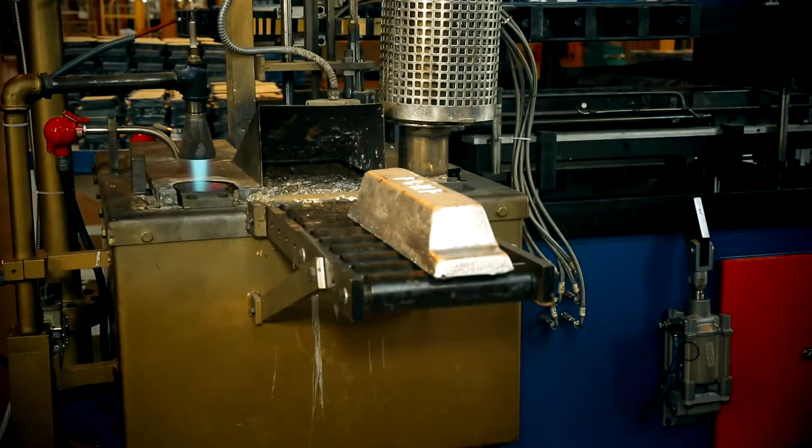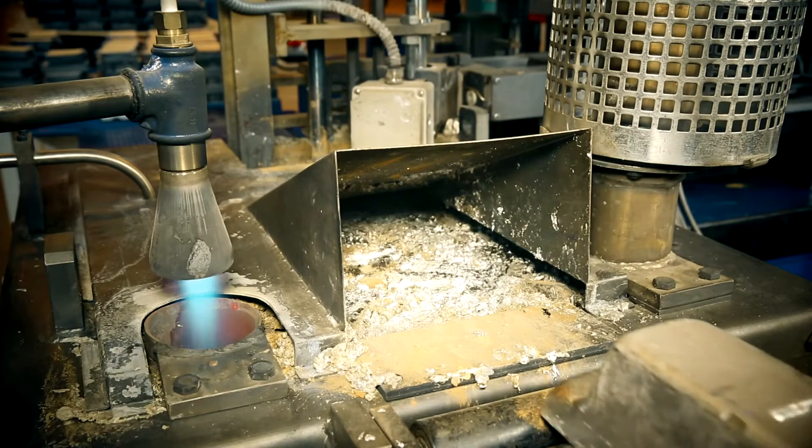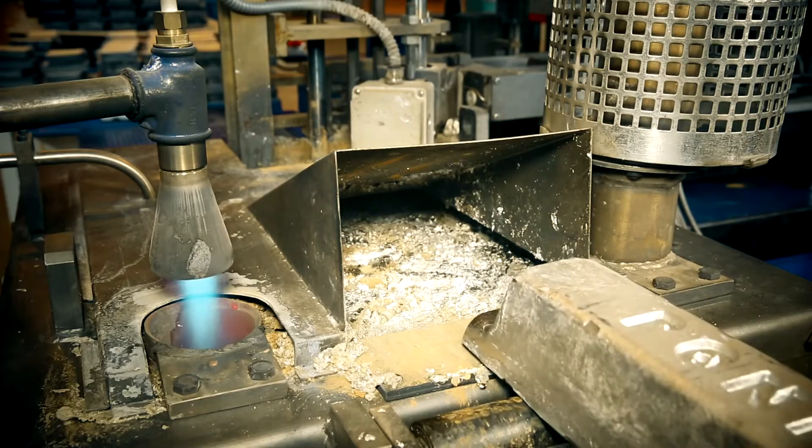Lead pot with 1,200 kilogram capacity that possesses fast lead feeding and fast unloading feature is manufactured with gaseous or electrical structure for minimum energy consumption.